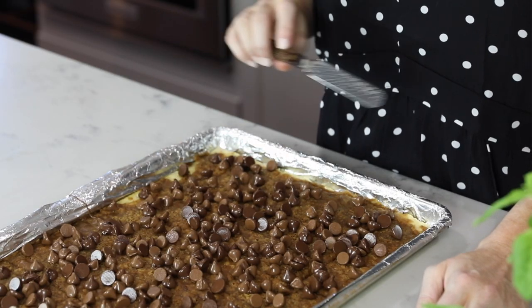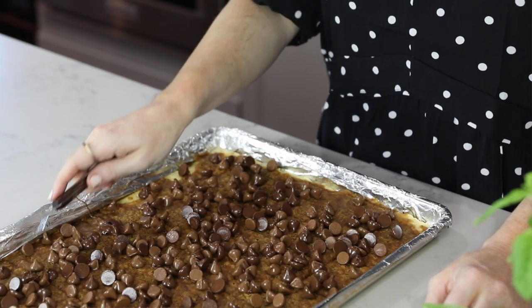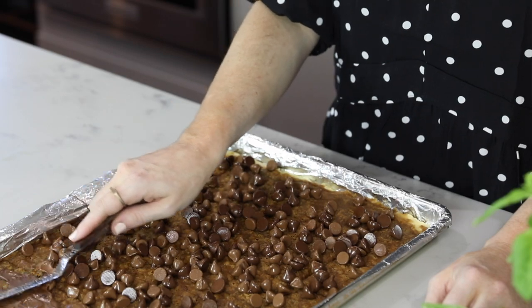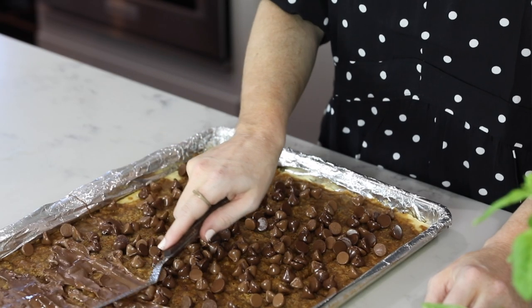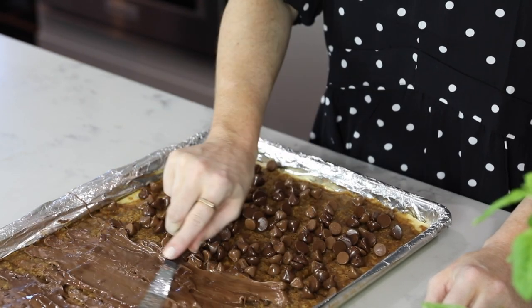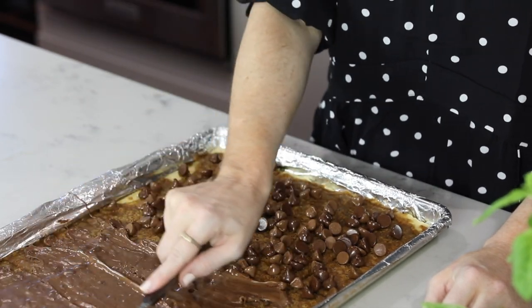The chocolate is starting to get shiny, so you know it's ready to smooth out. Put baking spray on your offset spatula and then slowly spread your chocolate. You don't want to go fast because you don't want to make that toffee come off of the crackers underneath.